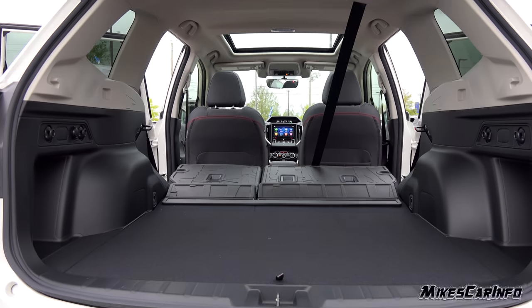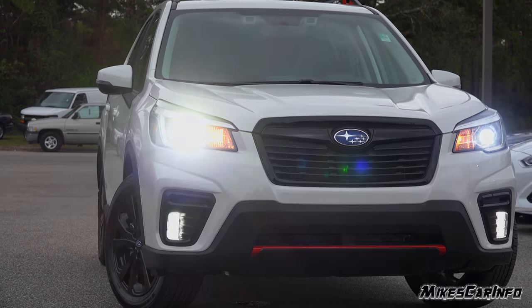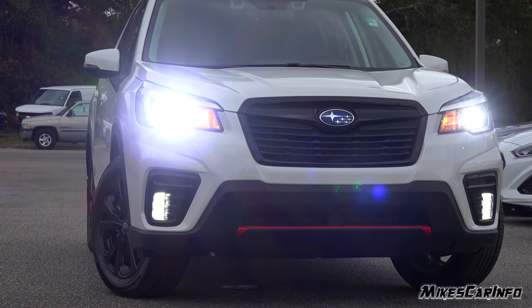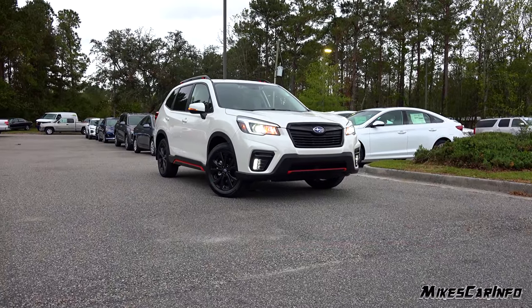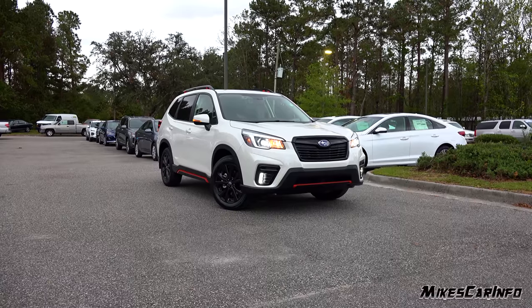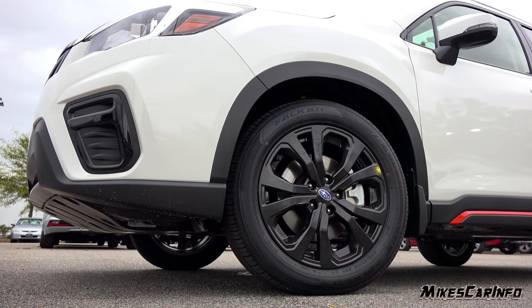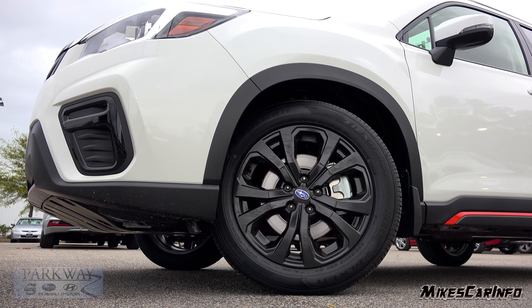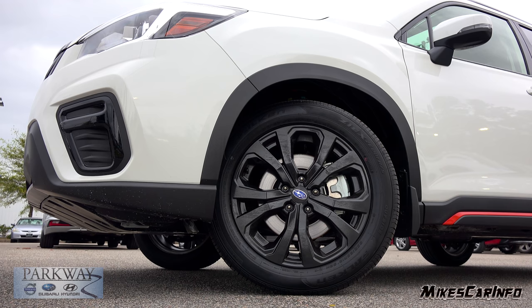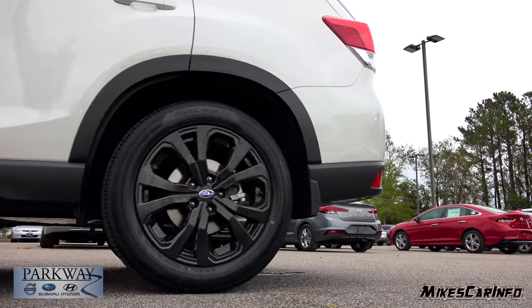Hey, this is Mike. Thank you so much for choosing this video. Today I'm in Wilmington, North Carolina visiting Parkway Subaru, and I'm checking out a 2019 Subaru Forester in the Sport trim level. This Forester is sitting on 225/55 Falken tires, wrapped around 18-inch alloy wheels with a gloss black finish. It also has four-wheel disc brakes with ventilated disc rotors on all four wheels.